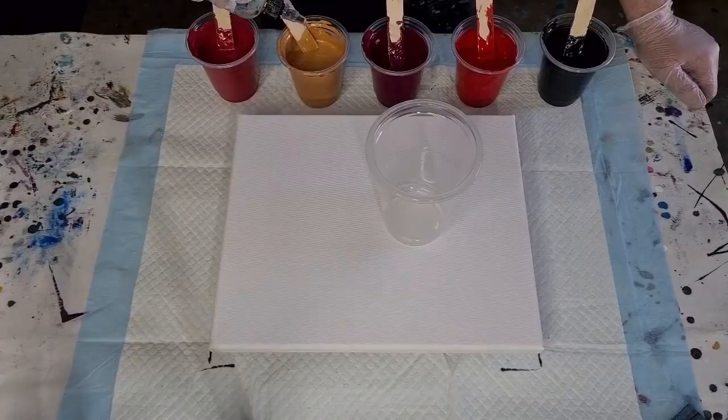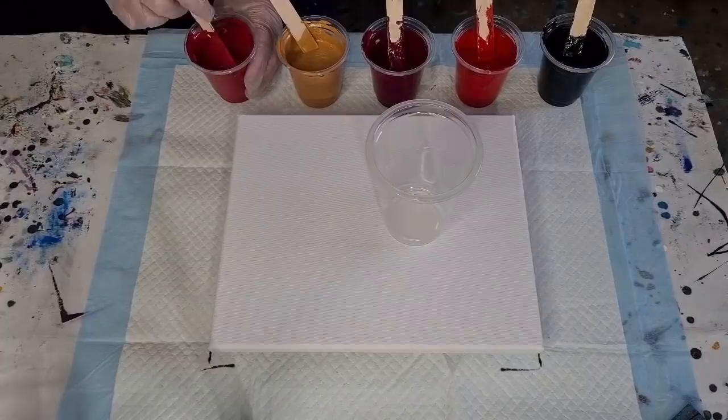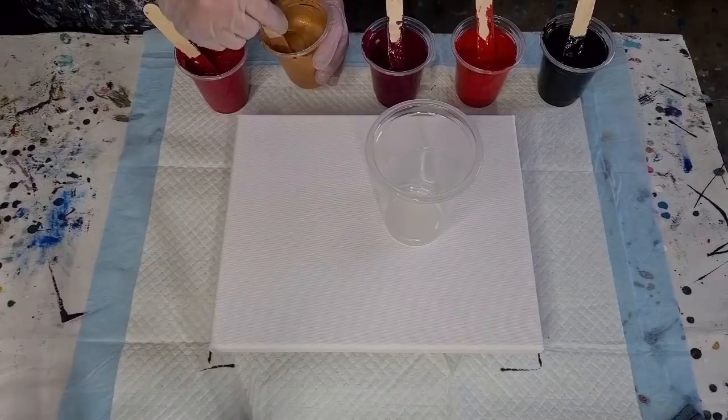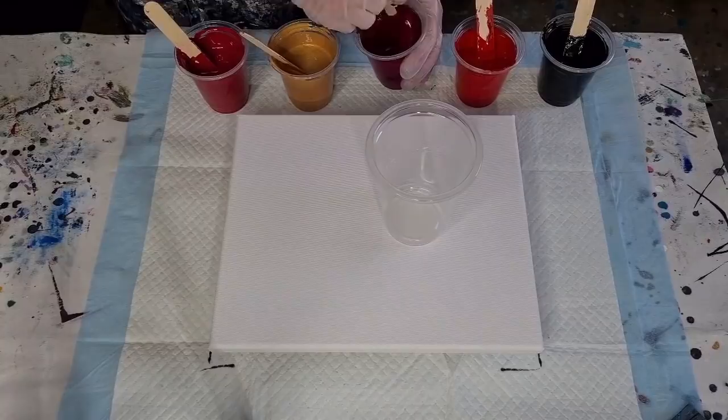I'm going to put three drops of the Spot-On treadmill silicone oil in each one — the gold got four. Give them a really good stir. If you don't have your metallics thick enough, they either just disappear totally, or they'll grab a hold of your cells and make them all wobbly and out of shape — like overstretched — if your gold's too thin.